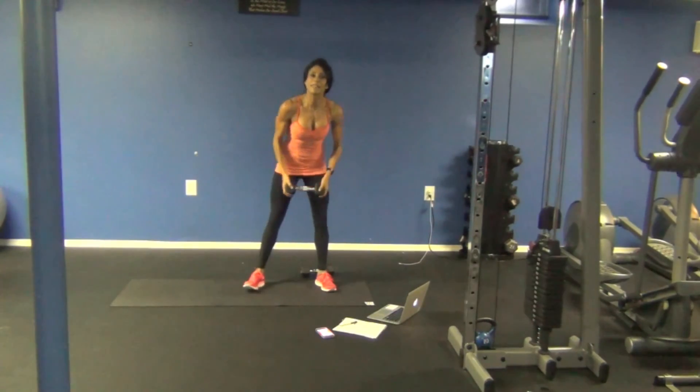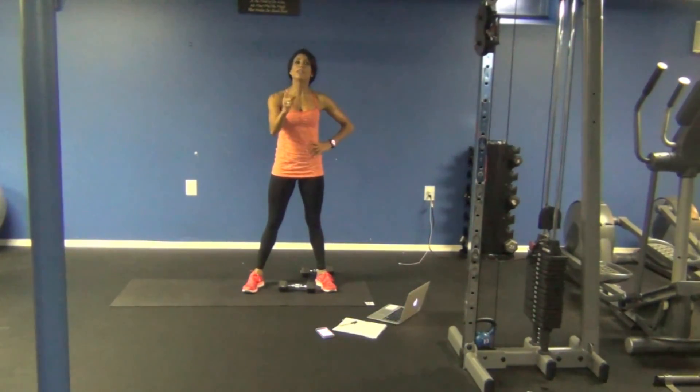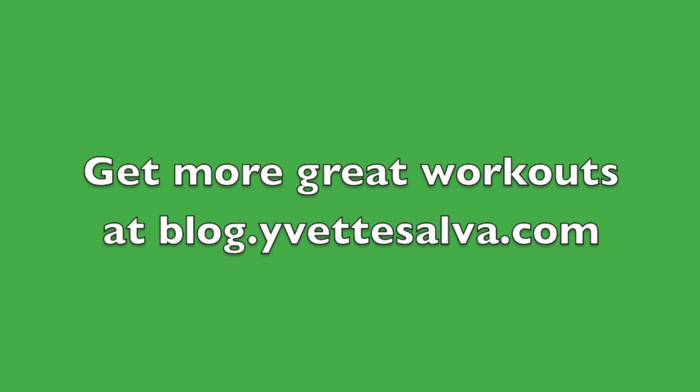Awesome job guys — ten minutes! Be sure to click the link below so you can get information about the online gym. Have a great day, thank you so much.